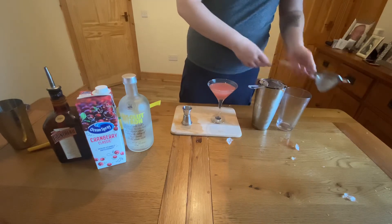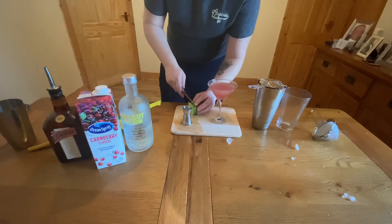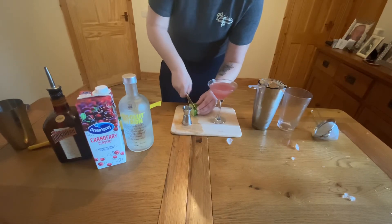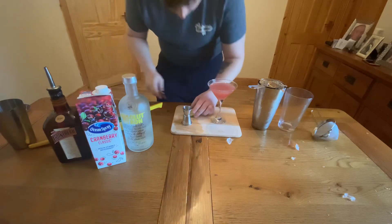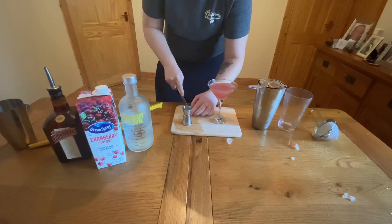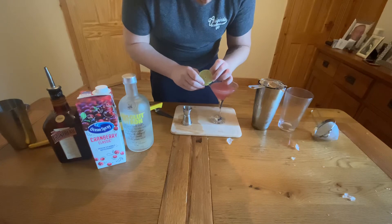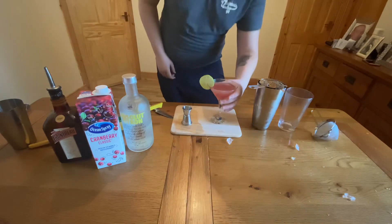Like I said, you'll most likely know this from Sex and the City. Now what I'm going to do is get a little lime wheel here — let's cut this lime. There we go. Take a small slit and let's get that on the side of the glass. And there you go — that is the Cosmopolitan cocktail.